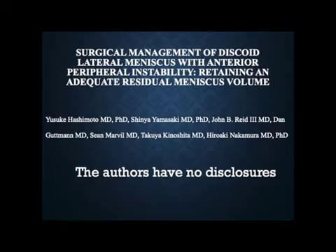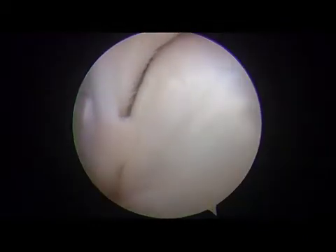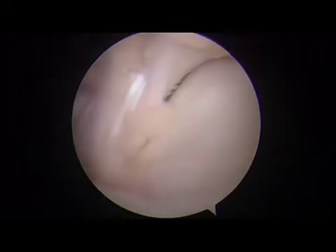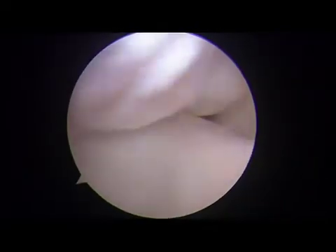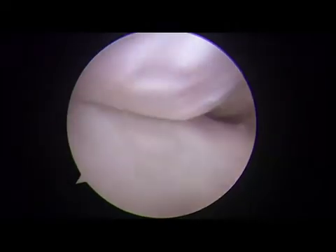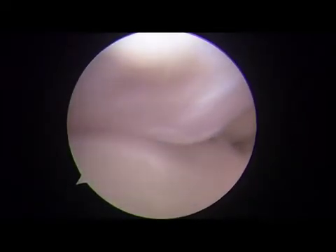This case involved the left knee of a 16-year-old boy. The DLM was confirmed by arthroscopic inspection from the anterolateral portal. No widening of the hiatus was observed. An abnormal movement of the DLM from the flexion to extension position of the knee was confirmed from the lateral gutter view through the anterolateral portal.